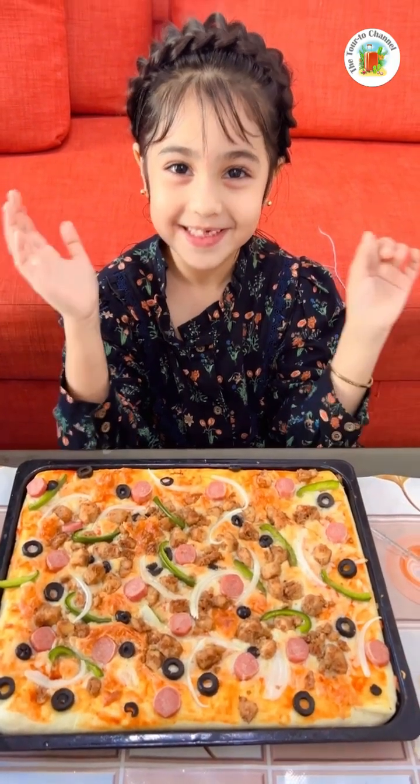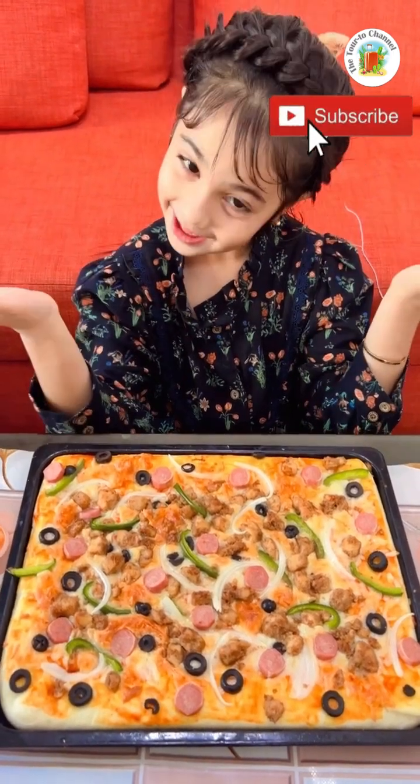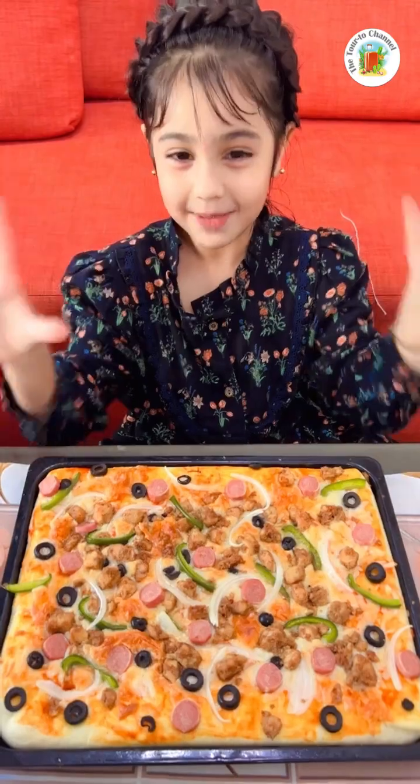Tell me in the comments, and don't forget to subscribe to my YouTube channel and share with your friends and click the bell button.